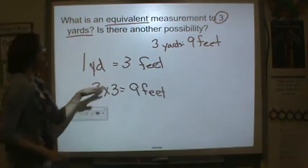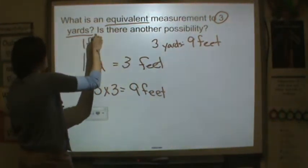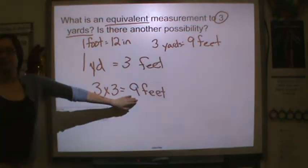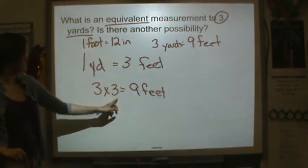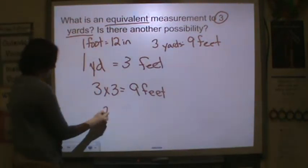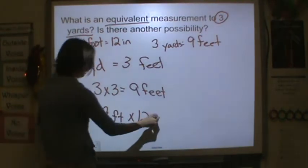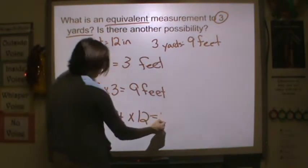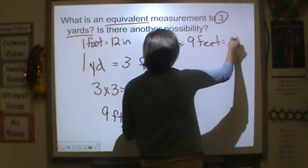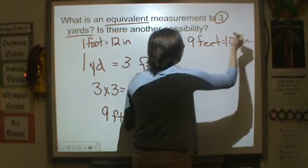I could also convert to inches. We know that one foot is equal to 12 inches, so I'm going to take the number of feet from my yards and multiply by 12. Nine feet times 12 — nine times 12 is 108 inches. So three yards is equal to nine feet, which is equal to 108 inches.